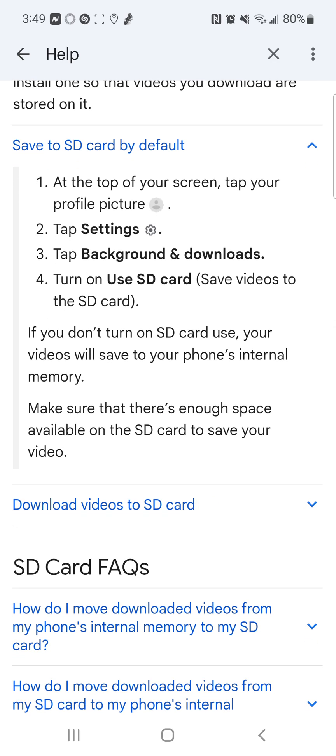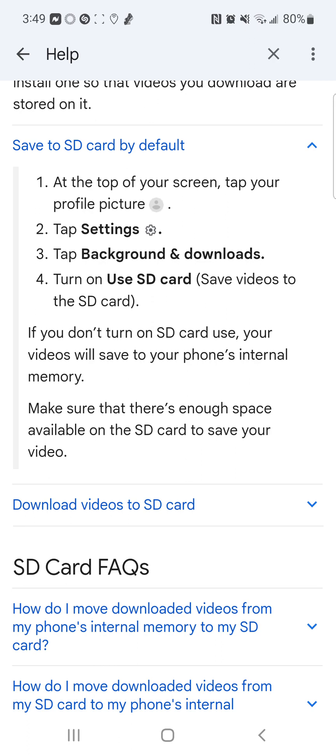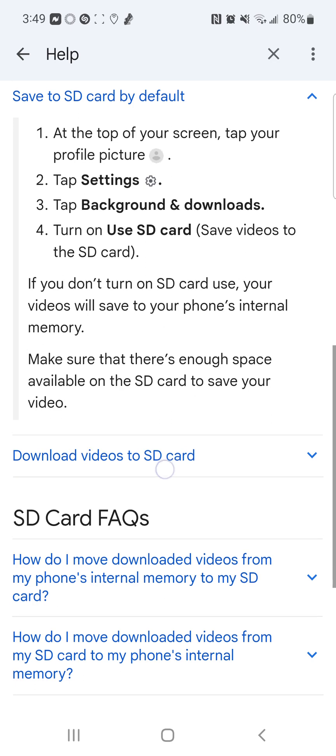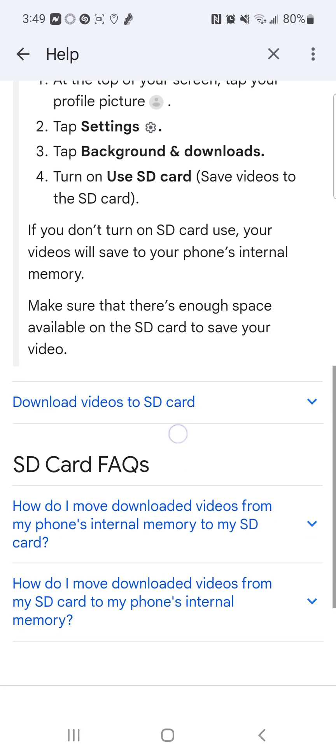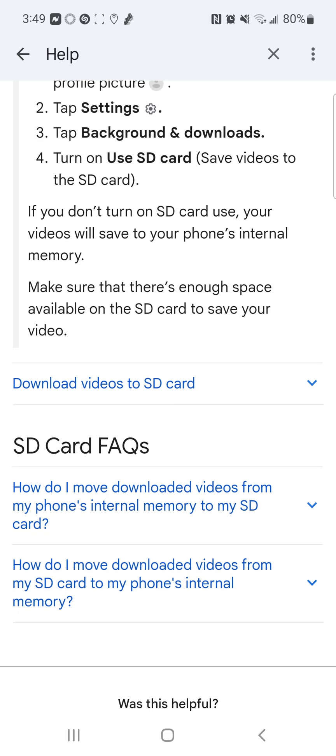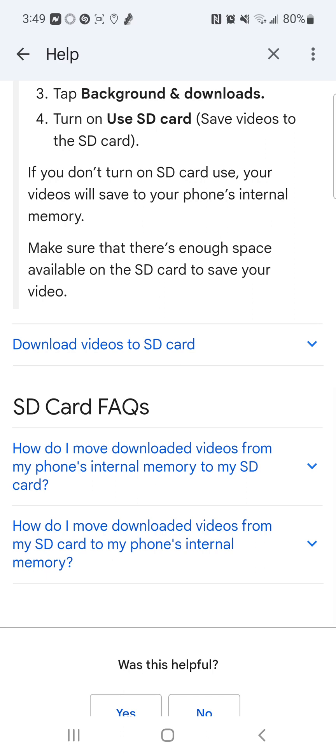To save to SD card by default, tap on it. At the top of your screen, tap your profile picture, tap Settings, tap Backgrounds and Downloads, then turn on 'Save videos to SD card.' If you don't turn on SD card use, your videos will save to your phone's internal memory.